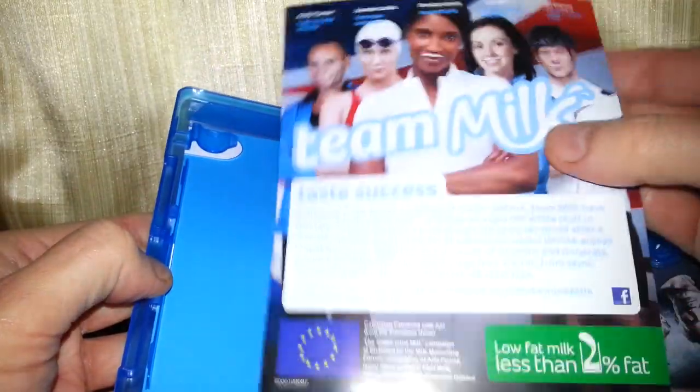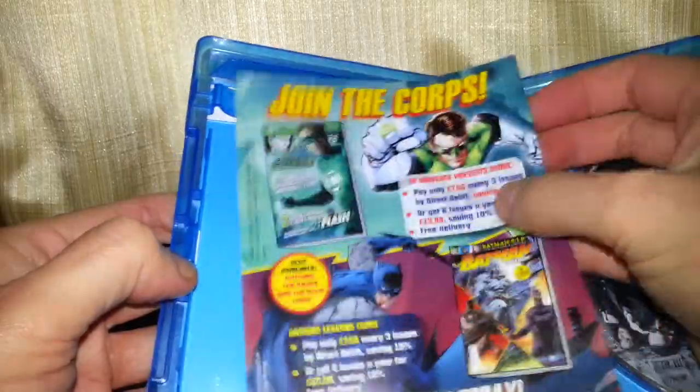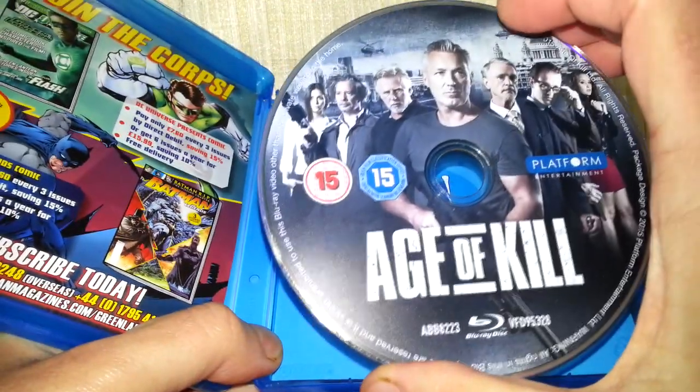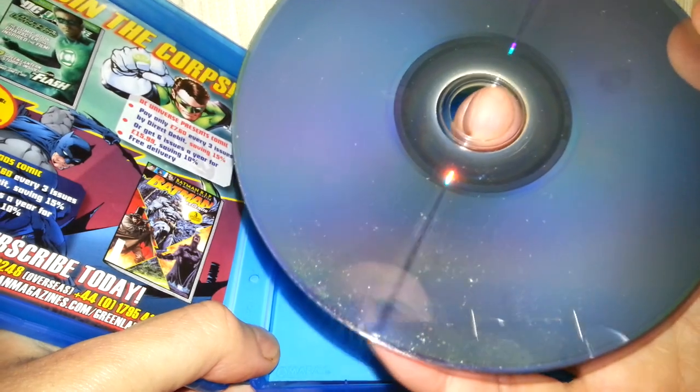Oh, we get a little bit of bumf here. Not that exciting. So here's the Blu-ray. What's the condition of it like? Seems alright from the front. Yeah, that's in good condition.